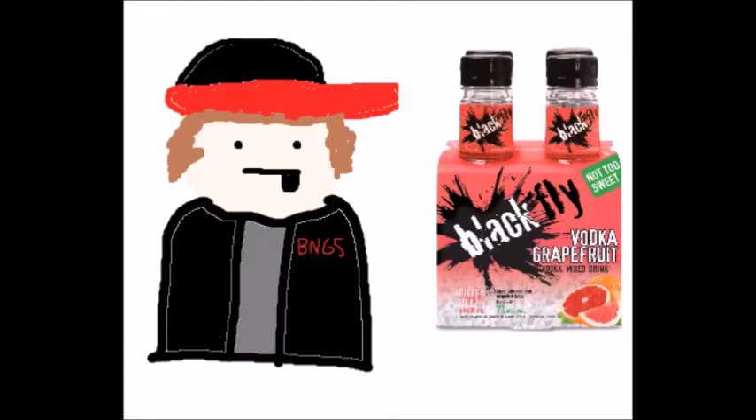Hey guys, welcome back to another episode of AJ Reviews. In today's episode, I'll be reviewing the Blackfly Vodka Grapefruit Mixed Drink. Let's get into the video.